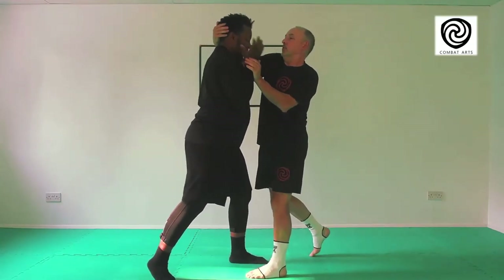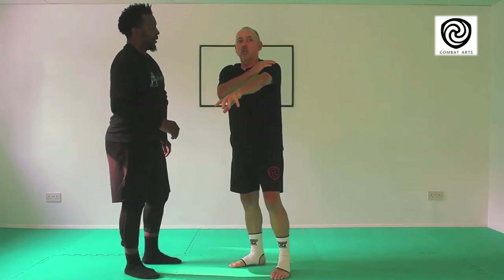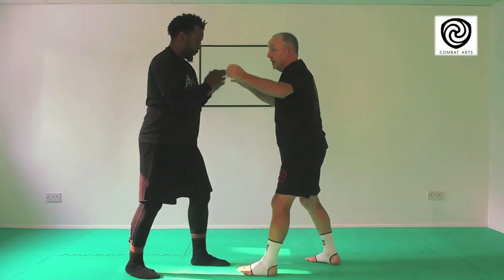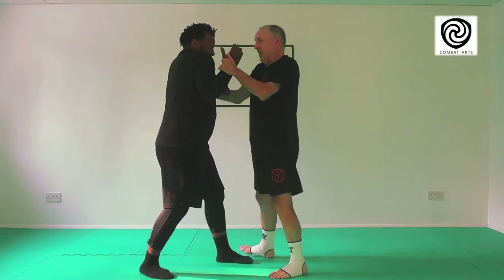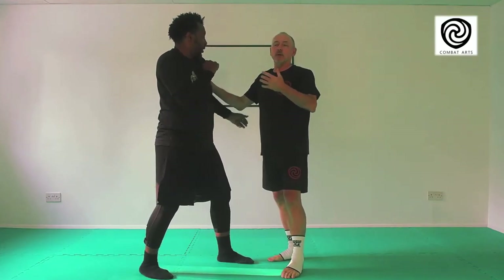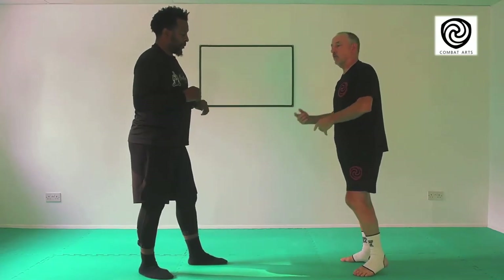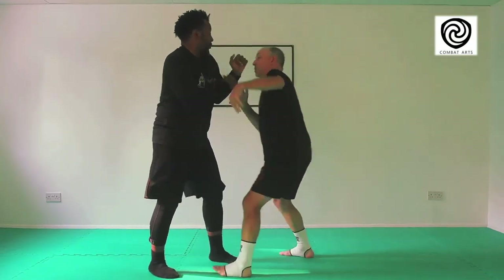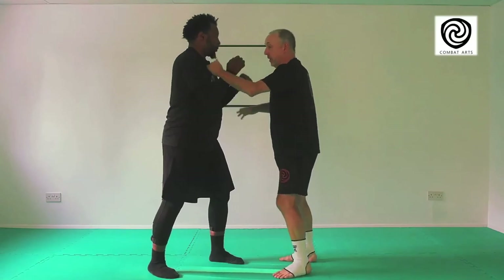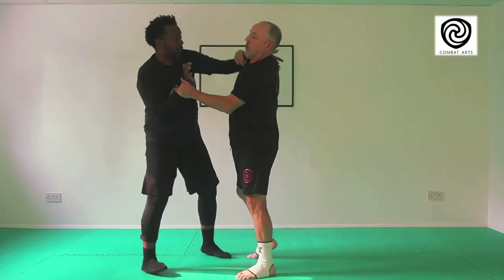I want to use my body to control how much you're going to get through there. This is actually really quite hard work — it's a good training method. The other bit about it is we're getting used to this unpleasantness. I think a lot of people do martial arts and they're in the wrong ranges, because a conflict starts from here and it's pretty soon right in here. So if we can train here, we can get used to what we can do.